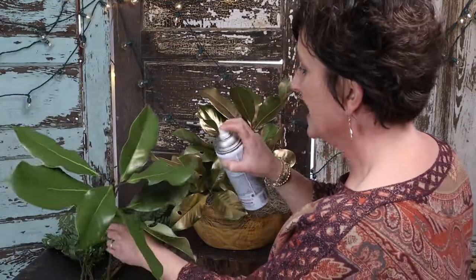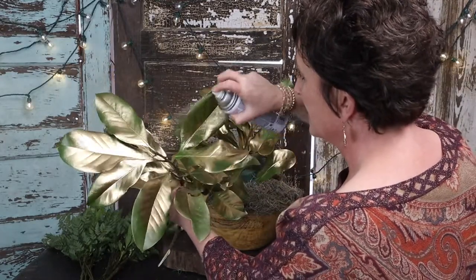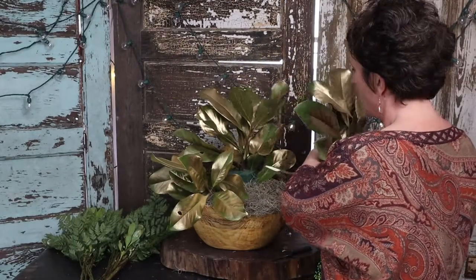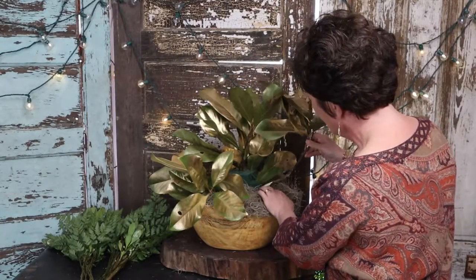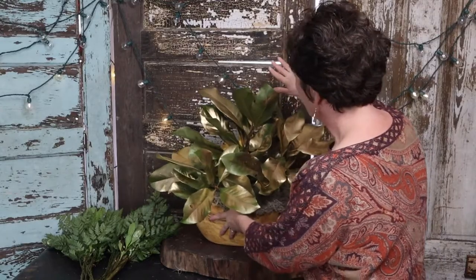All I'm doing — and you can see it's got bumps and bruises on this magnolia — I'm just taking it and hitting it with just a little bit of spray paint. All it's doing is covering up any of those marks on those leaves. You can kind of see how it kind of sparkles and glows. This arrangement is actually just going to sit in a dark room. It's going to bump up against a wall, so it's not really going to be seen all the way around.